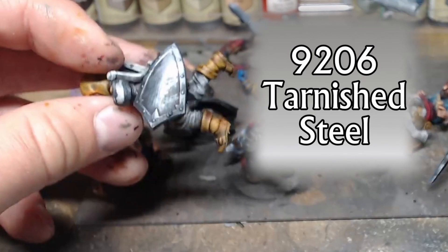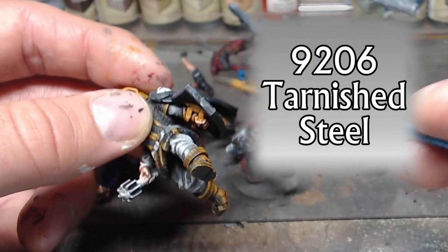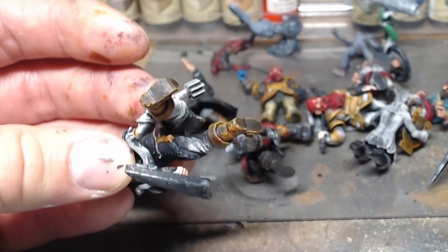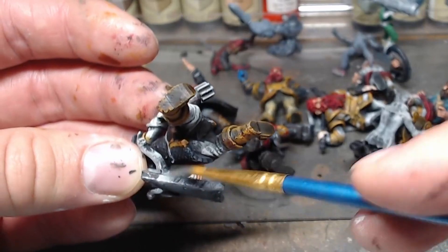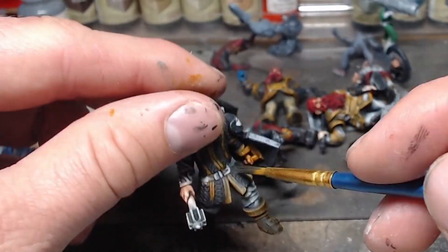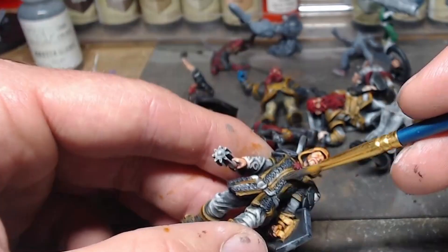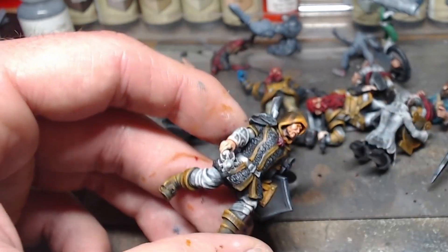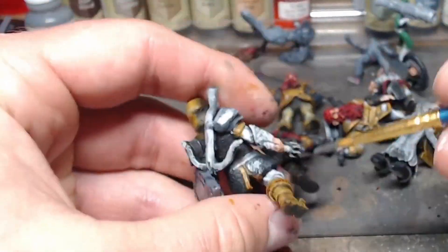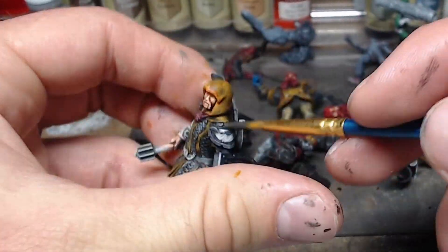It comes out real thick at first, but I give it a splotchy application - I miss some parts purposely so the shield has a wear-and-tear look to it. If you're watching the die-inspired show, these guys aren't in a very nice area so their stuff is getting beat up. Then I start picking out the chain mail and get a little metallic on the medallion for some shine on the high points.